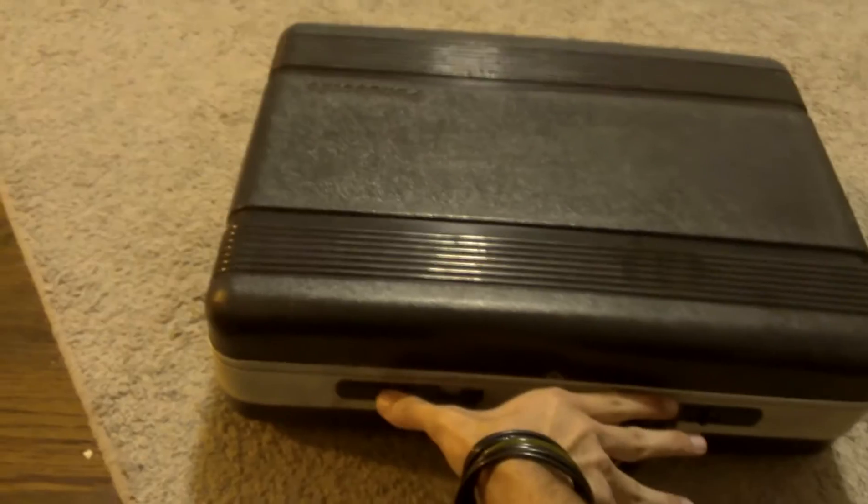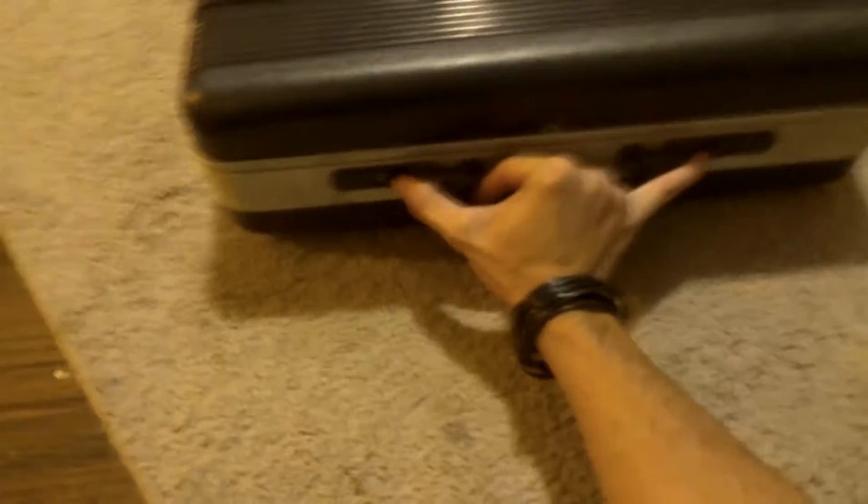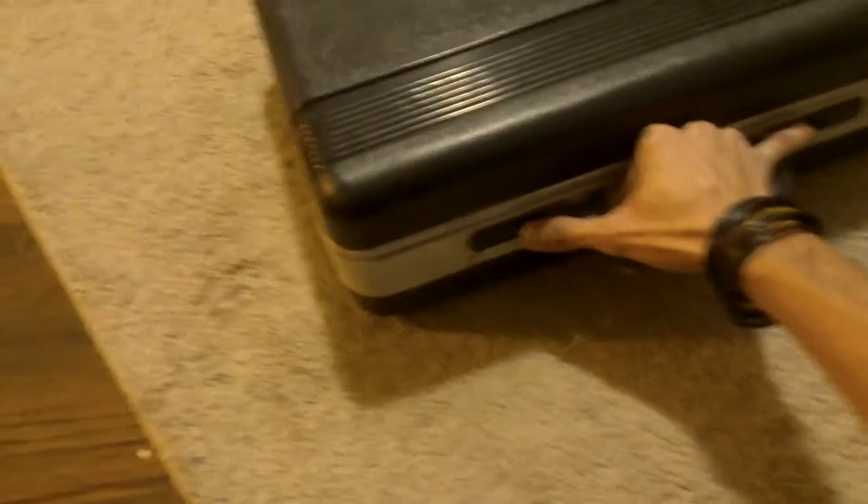We've got tabs here to open it. I've got ginormous hands so I can almost probably do this with one hand — but let's see.